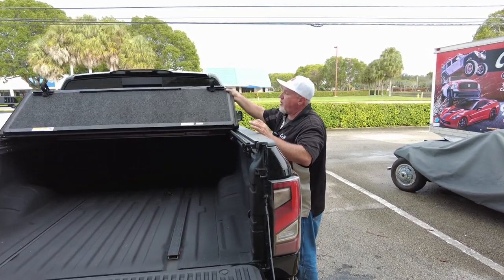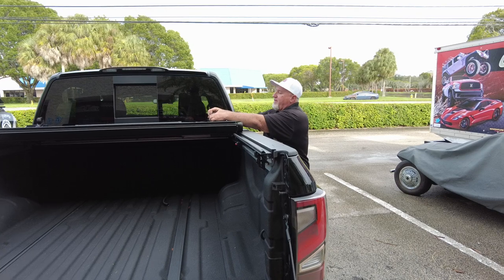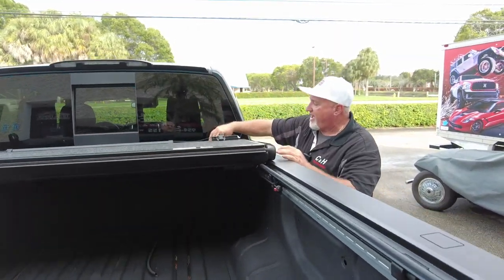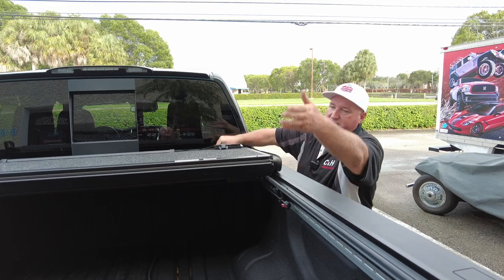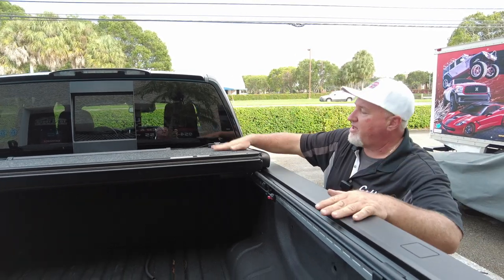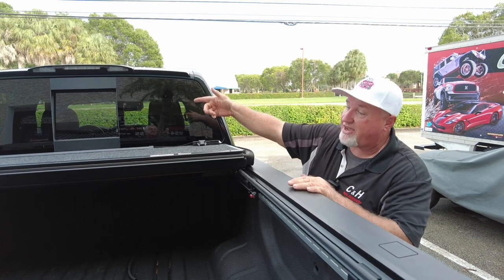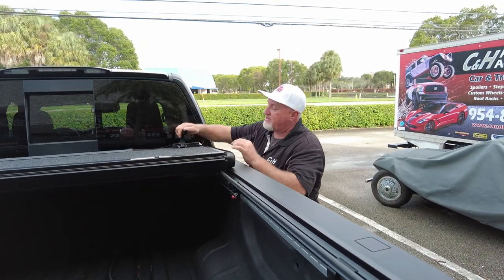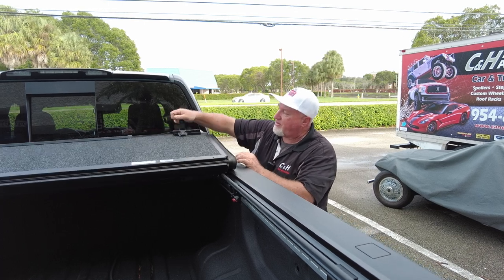You can also open this cover partway like this. These little prop supports here — if you want to drive with the cover open halfway, say you've got something that needs to stick out, you can do that. You just have to secure them. There's one on each side and you've got to do both. When they're not in use, they go into this little groove here and make a nice little handle for you.